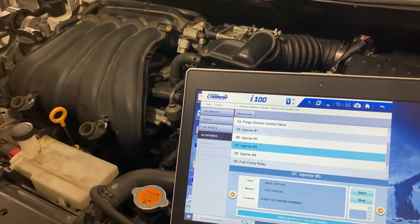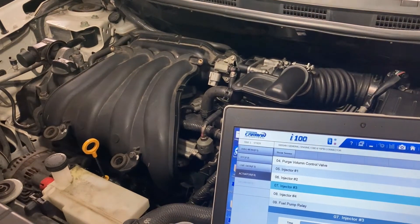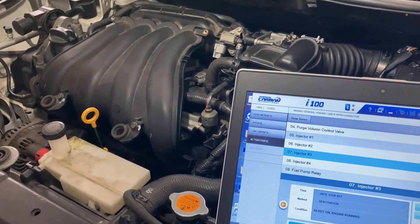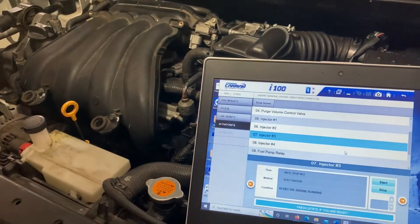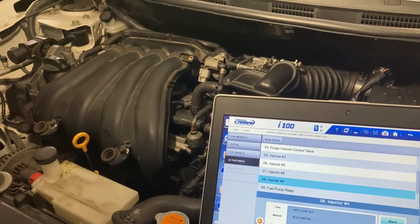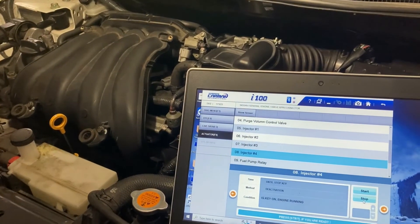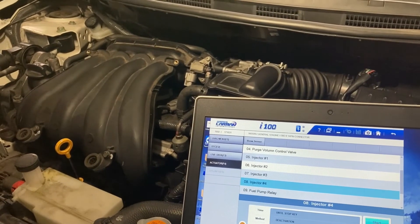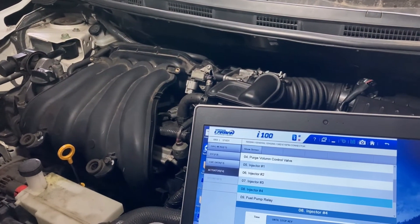I'm disabling injector number three — yes, this one is stopping the engine as well, it's trying to stop it, so number three is working. The last one has got to be cylinder four — obviously all others are working, but let's try it. Disabling injector number four — see, nothing is happening. I disable it again and nothing is happening to the engine performance, so the problem is from cylinder number four.